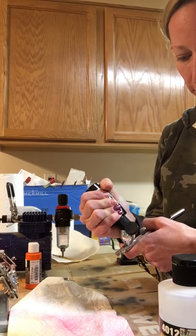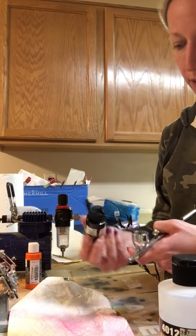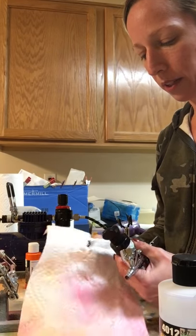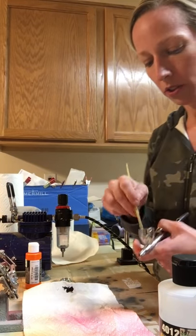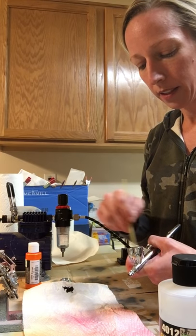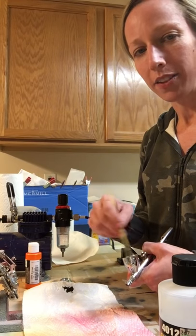My advice, if you can afford it, is to start with a good brush right from the get-go and avoid the headache of struggling with a cheap brush. But everybody will tell you that - your budget is your budget. If you have to go with a cheaper brush when starting out, just make sure that you clean it a lot and clean it well. When you think you have it clean, you probably still need to clean it more.